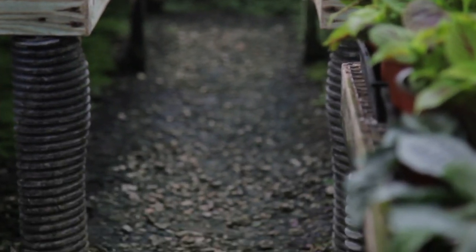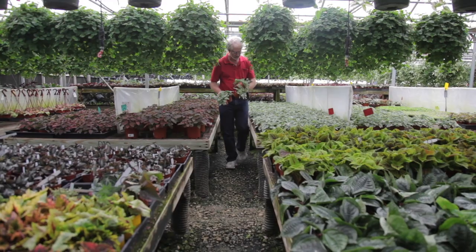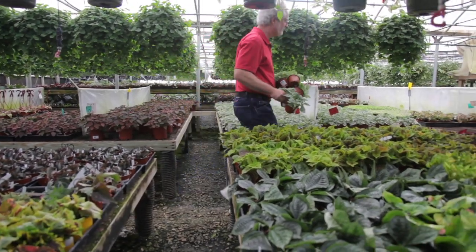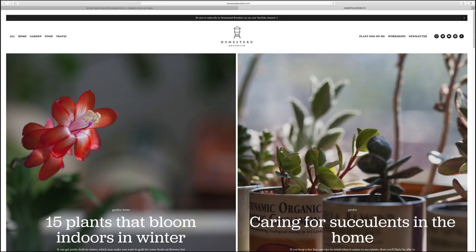Steve's Leaves has been growing unique varieties of houseplants for over 41 years. You can check out all of his fancy foliage at stevesleaves.com. If you like these episodes and want to tune in every week, don't forget to subscribe. You can also follow along on my Instagram at homesteadbrooklyn and on my website at homesteadbrooklyn.com. Bye.